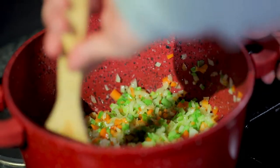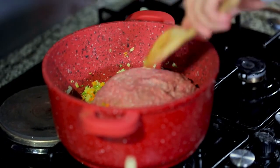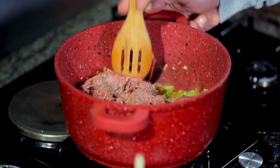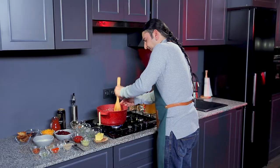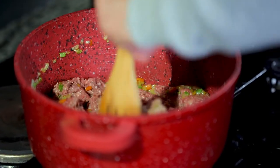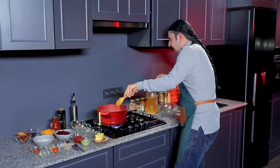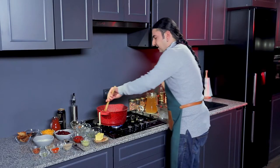Now that our vegetables are done we're going to be adding the beef. So I've got some mince over here, and we're going to be breaking it in and blending the vegetable and the meat together. What we have to do is basically decompose the meat just a little bit so it's easier to mix. I'm going to be adding a little bit of water and give it a mix.